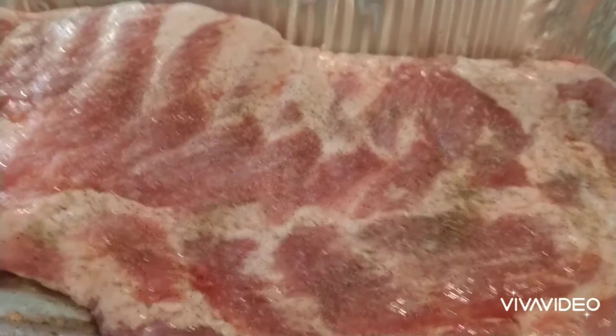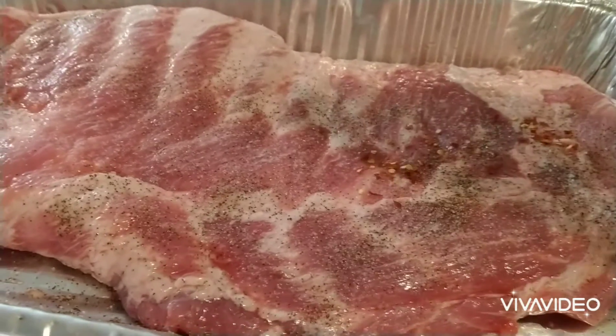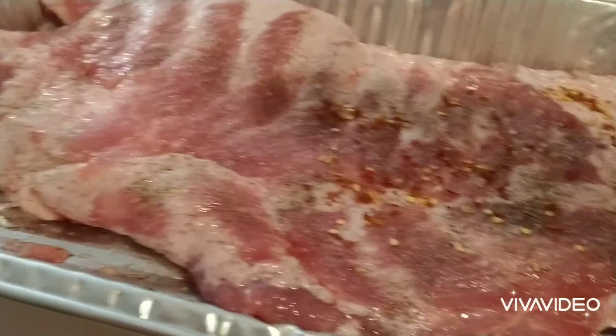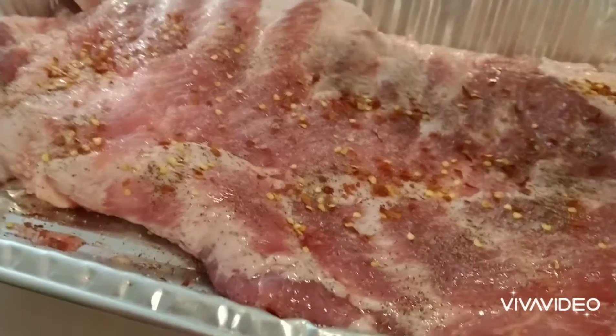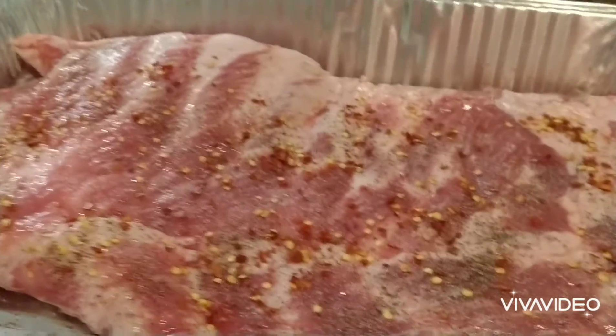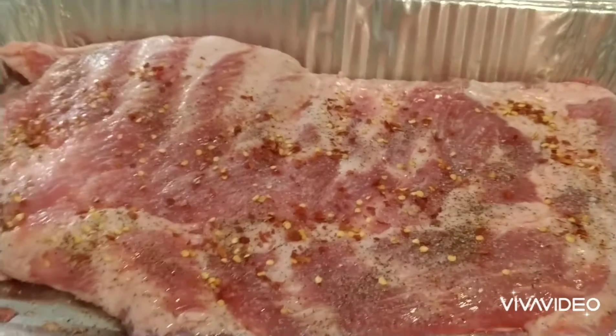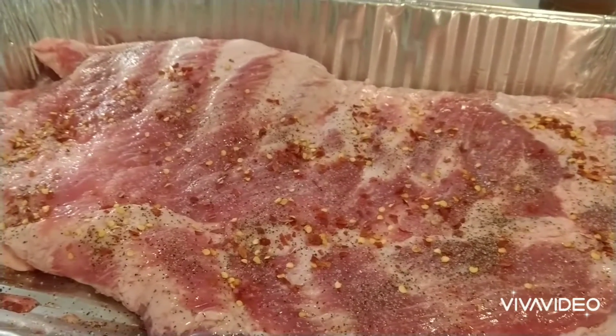Just a little bit of red pepper on here — since the sauce has red pepper in it too I don't need a lot on here, just something to add flavor. That's it. Okay, these are ready for the smoker.